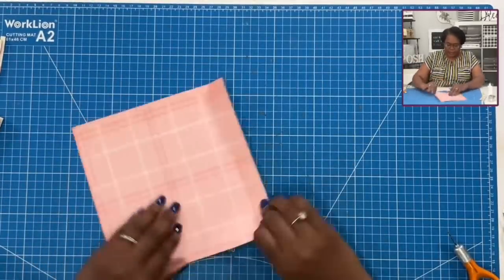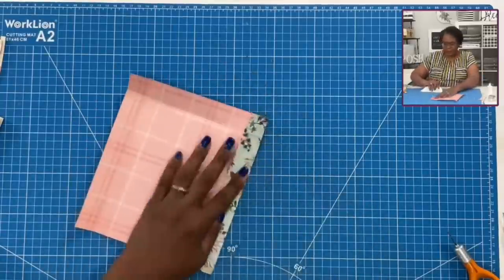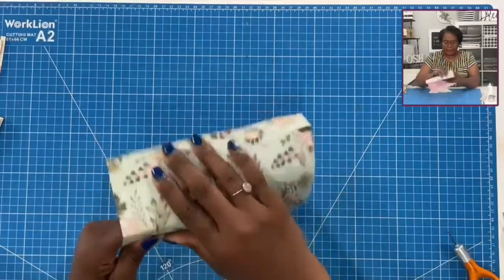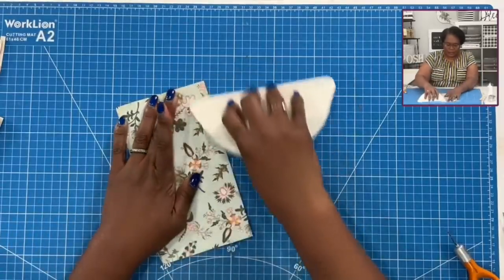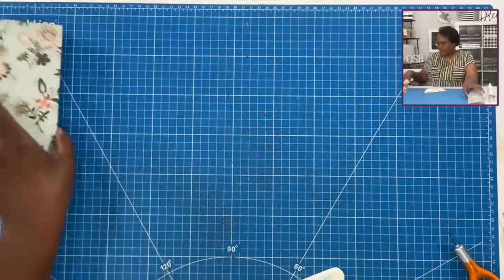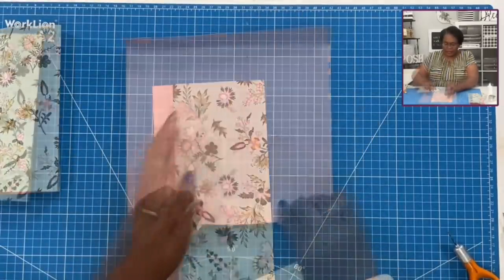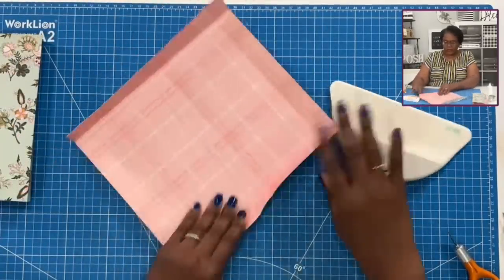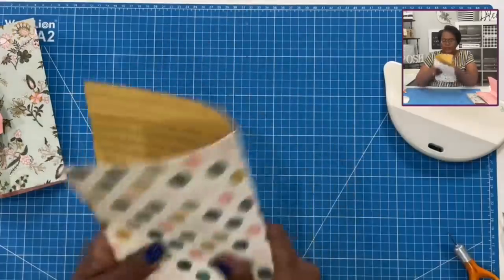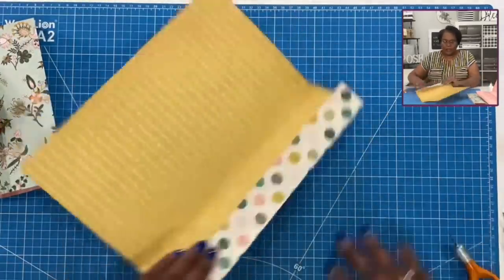Now I'm going to bring in my big spatula and we're going to go ahead and fold and burnish all of these before moving on to the next step. There is my eight by eight. I'll bring in that ten by ten. And there's the twelve by twelve. We're doing the same thing — just folding and burnishing on all of our scores.